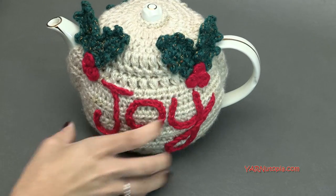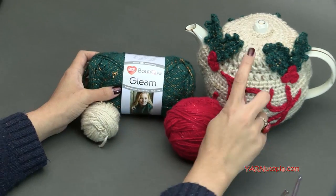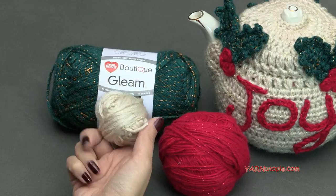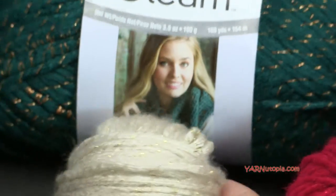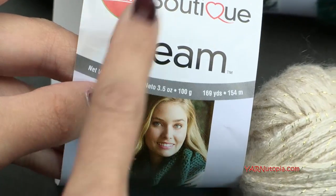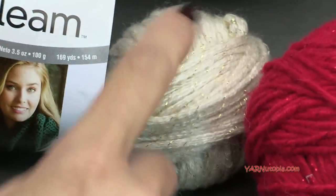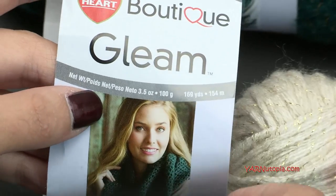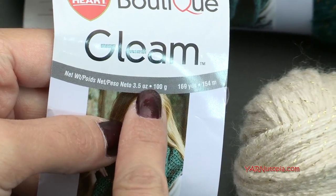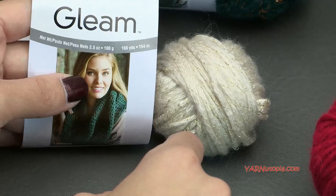A big thank you to Red Heart Yarns for providing the yarn today. The main color is Red Heart Boutique Gleam in the color called Creamy. It's a new yarn I've never used before, though I may have used it in my unicorn slippers — check that out on yarnutopia.com. These balls are 169 yards or a 3.5 ounce ball. I used most of it, so you may want to get a full skein.